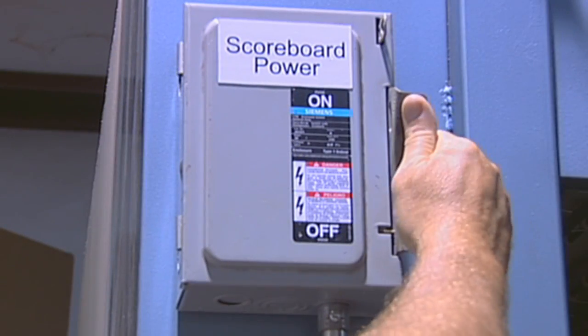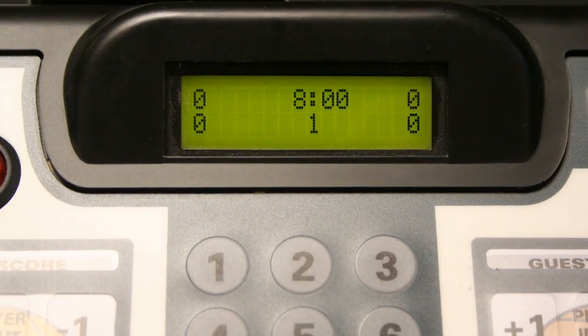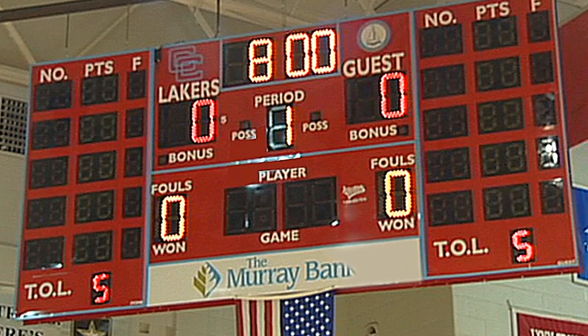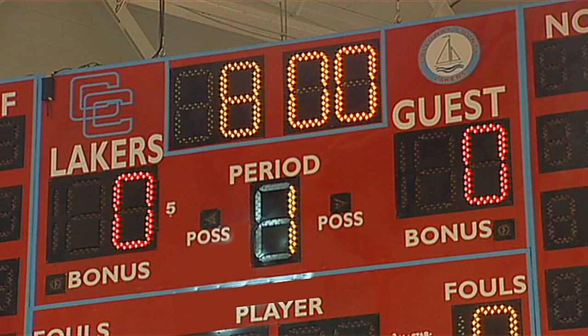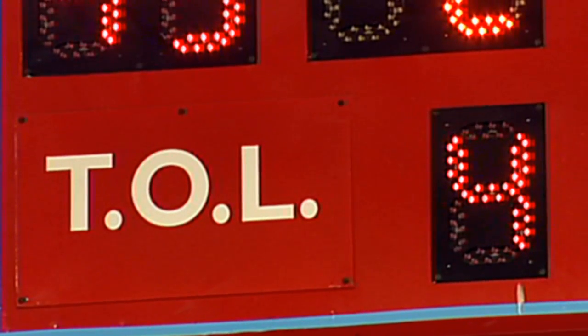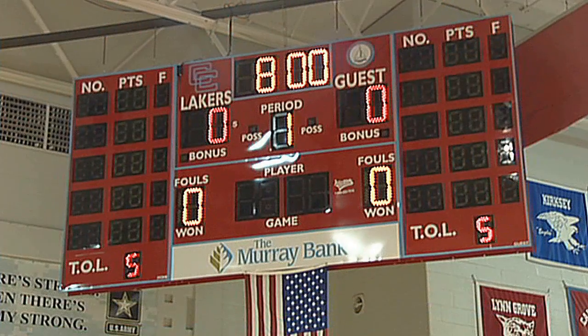Let's begin by turning on the power to the scoreboard and the controller. Your scoreboard will automatically display the preset game time and the first period. The home and guest scores will display zero. The timeouts left displays are preset to the total number of team timeouts remaining for each team. The timeout numbers will reset at halftime of the game.